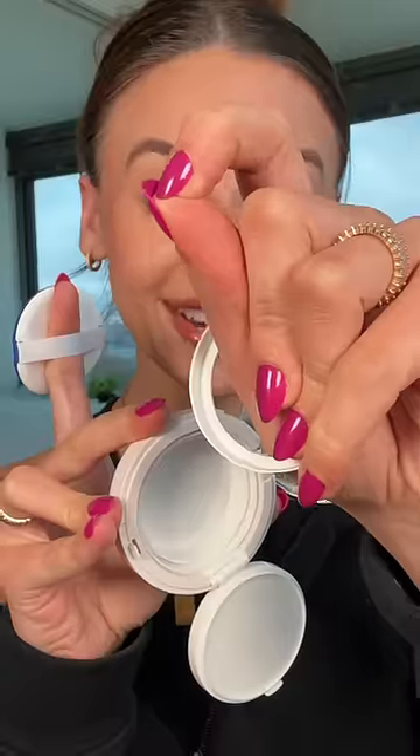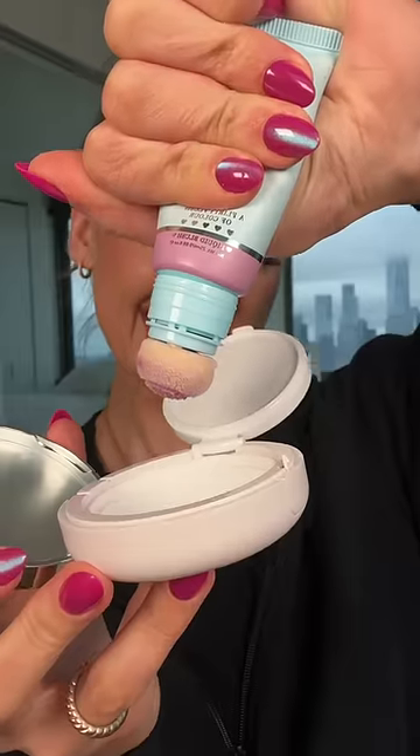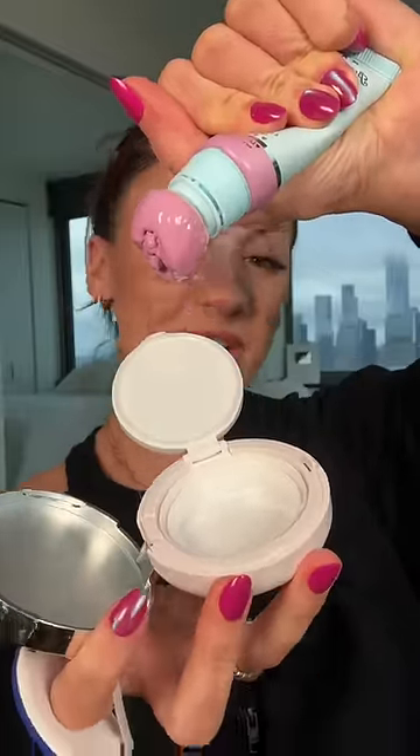You're gonna think I'm crazy. We're gonna pop the sponge out — I did it again. We're gonna use this Pretty Pansy blush and squeeze this into the pan. It's gonna be weird, but it's gonna be good.